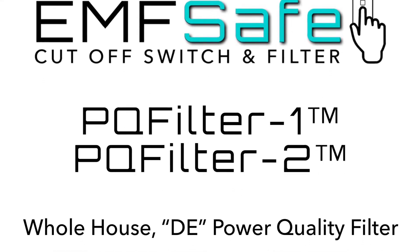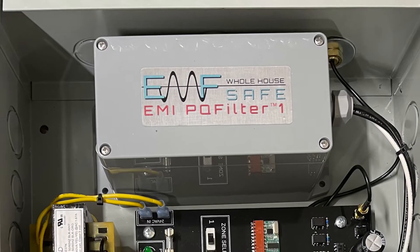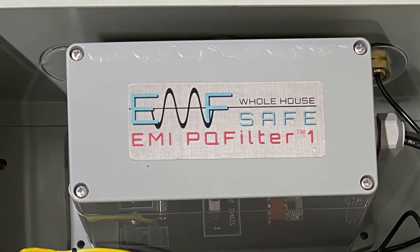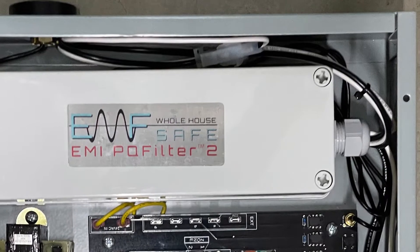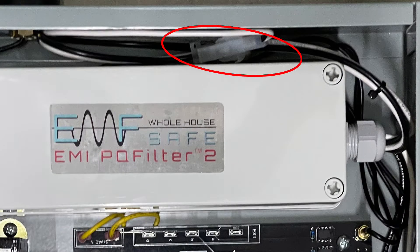The EMF Safe Switch is available with optional whole house DE filter: the Power Quality Filter PQ1 for smaller homes and lighter DE loads, and the PQ Filter 2 for larger homes, solar panels, mini split heaters, etc. The PQ2 is adjustable and can be tuned or set to your house.